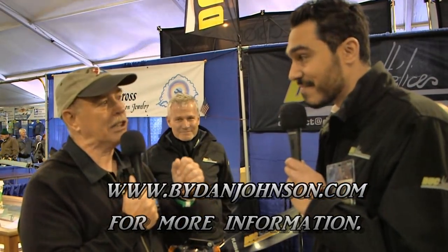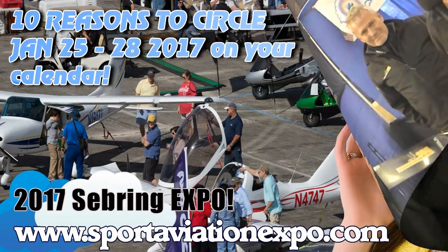Thanks for joining Michael Dedirion and myself here at Sebring 2016. Thank you.